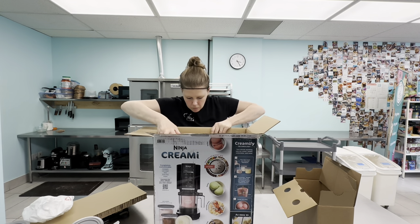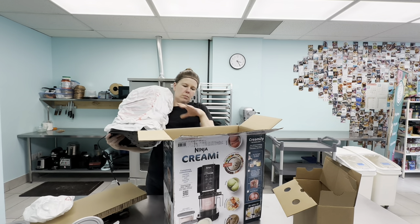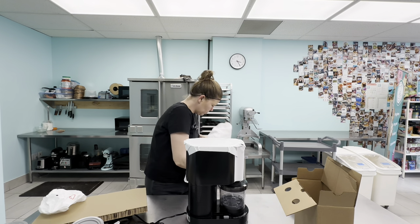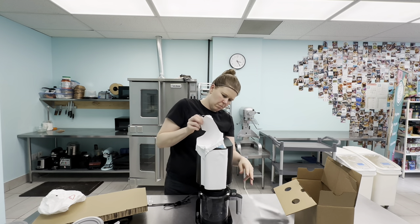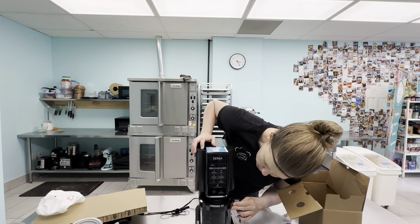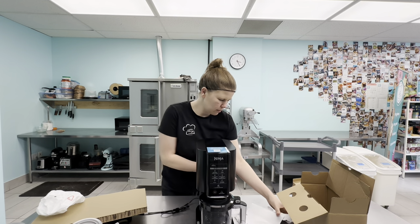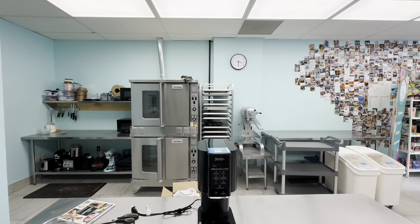The idea behind the Ninja Creamy is almost like a reverse ice cream maker. You pre-freeze your ice cream mix in their pint container for 24 hours, and then this machine spins it almost like a drill press, scraping and turning it into ice cream. Because of the design, you're actually more flexible on what kind of recipes you use. It's been going a little viral with people making protein ice creams or keto ice creams, and you can even turn 100% fruit or applesauce into sorbets.